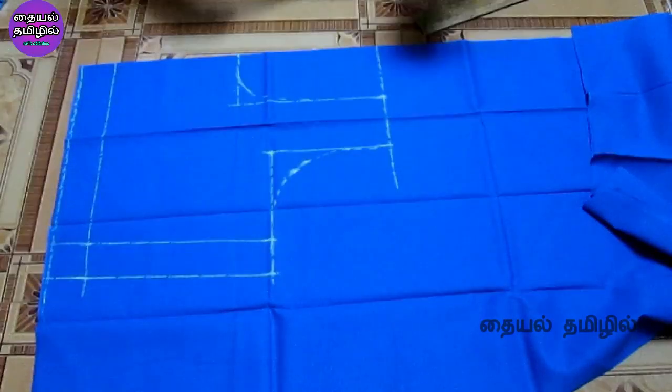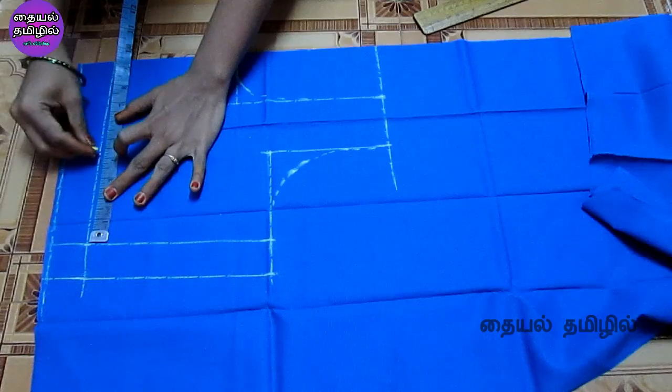We will start from the waist layer to the chest line. Use a small arrangement to cross the line. If you use the body measurement, you can use the pattern video. This is a normal measurement for the 40-inch size.